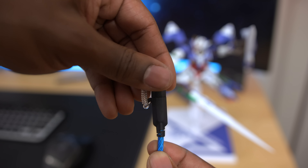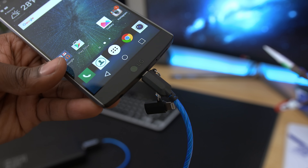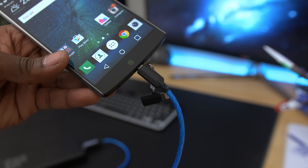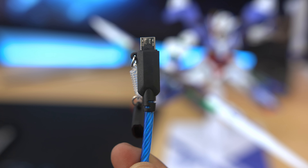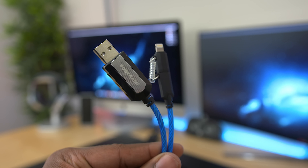But all jokes aside, this is a pretty cool cable. And an added bonus is that it's also a micro-USB cable. Remove the lightning adapter and you'll be able to charge any micro-USB device with that lighting effect. You also don't have to worry about the adapter getting lost since it's attached directly to the cable.